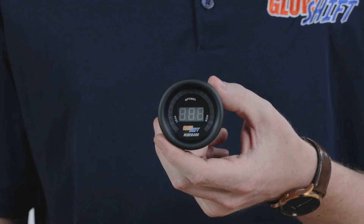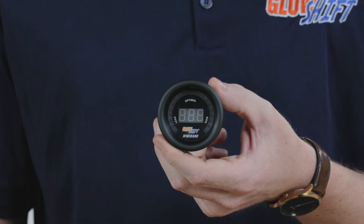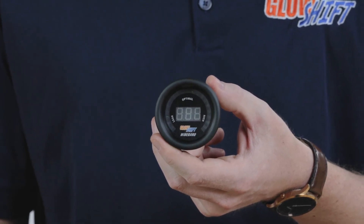Right away when you open the packaging you'll see a 52 millimeter gauge with a blue digital display that features green, yellow, and red LED lights that indicate rich, optimal, and lean conditions.